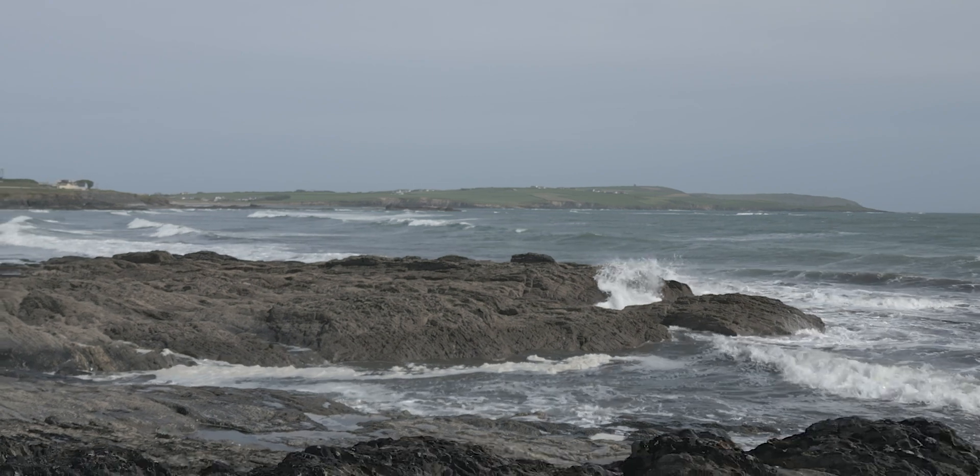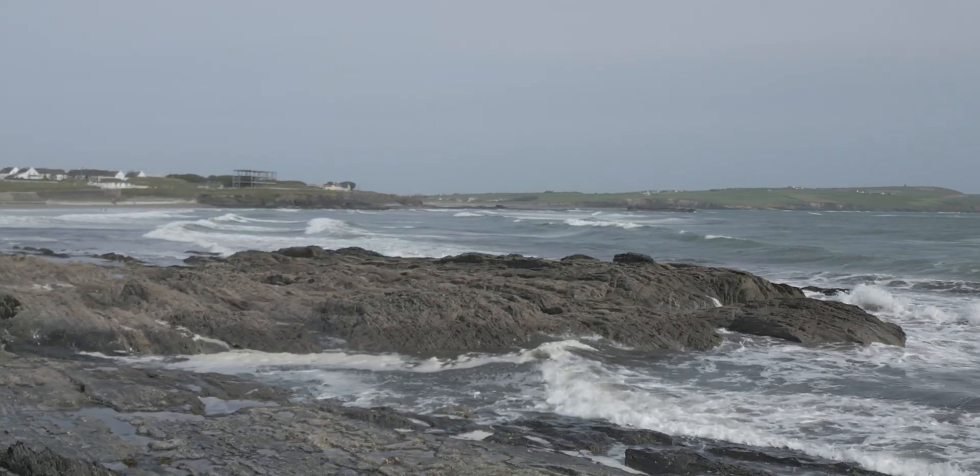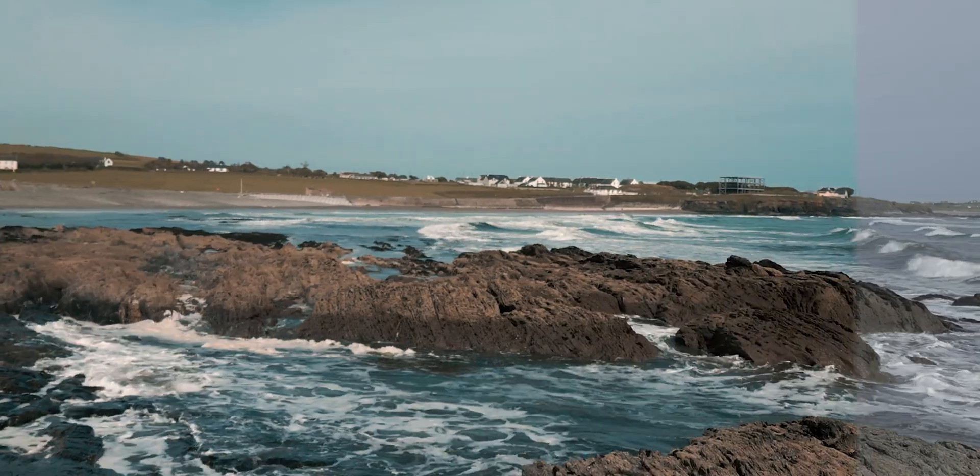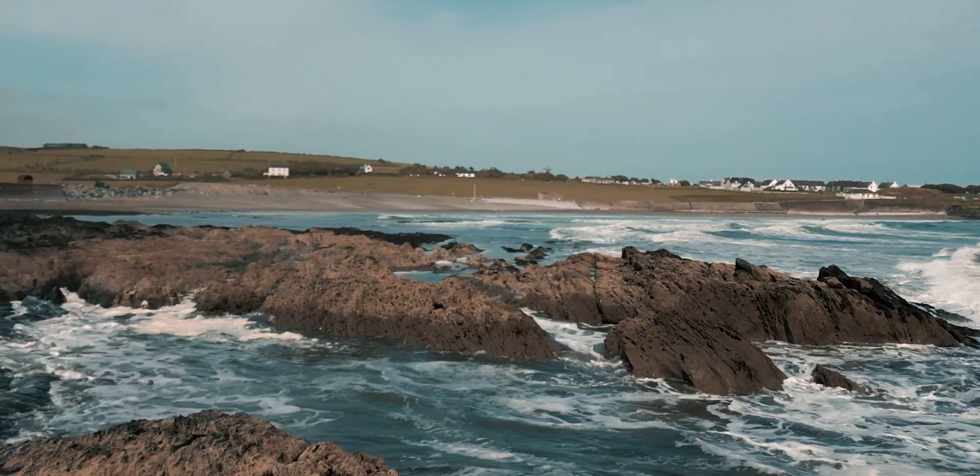On the other hand, you might have heard of 10-bit color, which is really useful if you're shooting things in a log profile — which makes things look a little washed out and desaturated, but it gets the most out of the sensor. And 10-bit color actually looks like this. See how smooth all the gradients are from one to the other?